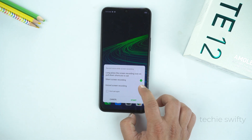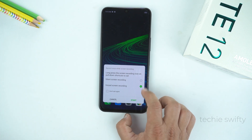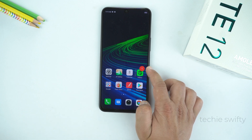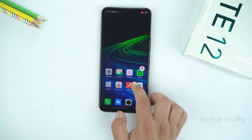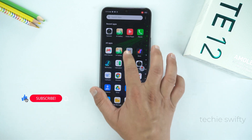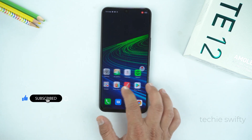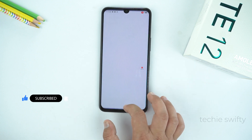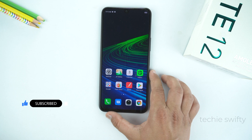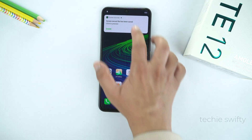Now you have the option to record video without mic or with mic — it's up to your need. Tap Start to begin the recording, and after the countdown the phone will start recording your display. Whatever you do on the display, it will record and save into the gallery. To stop recording, just tap the stop option in the bubble and the phone will stop recording and save the video to the gallery.